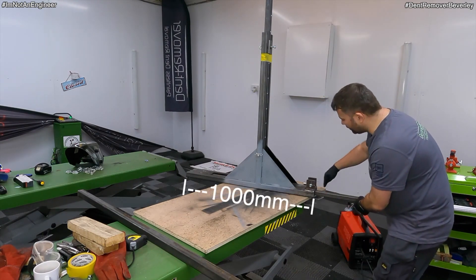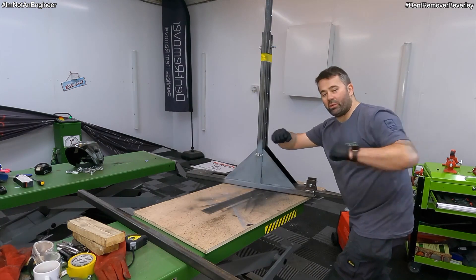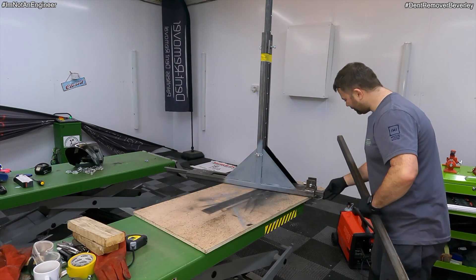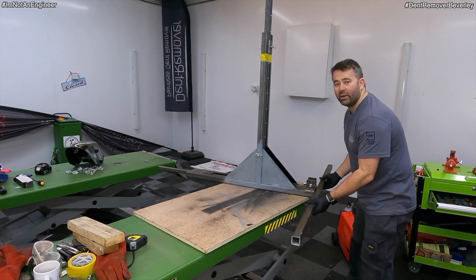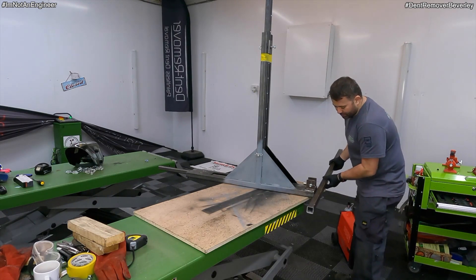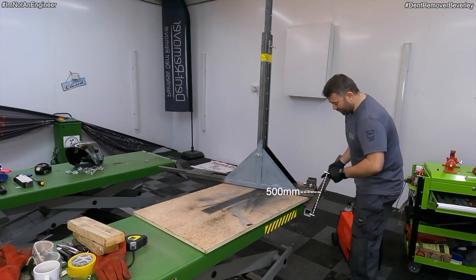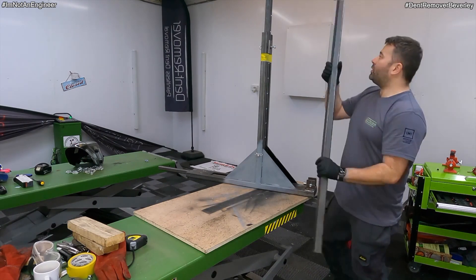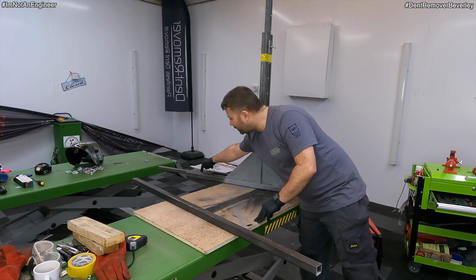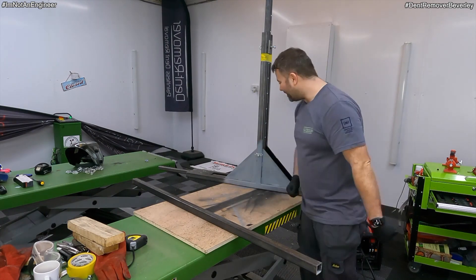I'm just going to chop this bit off, then measure 500mm and chop it in the middle so both ends can come out separately. For the supporting bit, I'm going to pop it on and weld it to the 30mm, giving it about 500mm on each side. I'm going to chop it, weld it up, and pop a hole in there so I can secure it and it won't push back in under pressure.